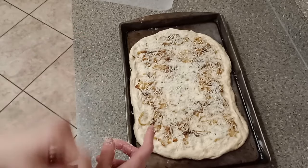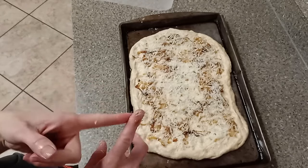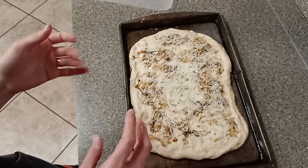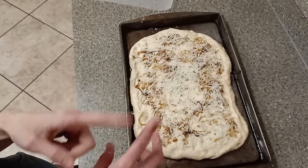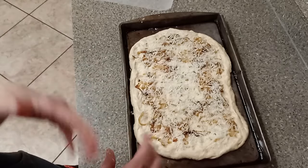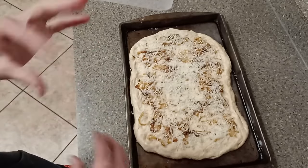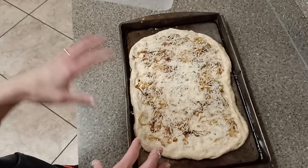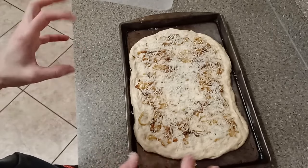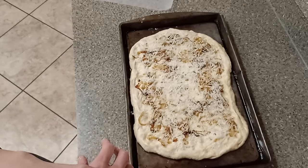The other day I made one with spinach, garlic, and mozzarella cheese — it was really good. I was thinking about doing one with tomato and basil, maybe some garlic. There are a lot of options. So we're going to let this sit again for another half hour to 45 minutes and let it kind of puff again, and then we'll bake it.